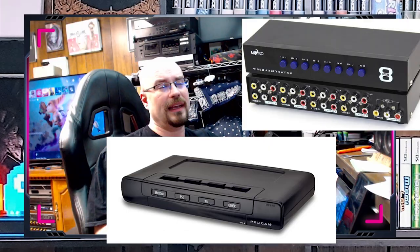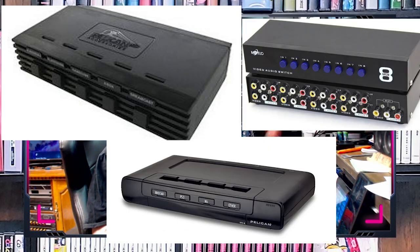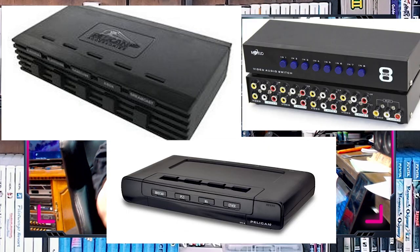Quite a few of the older ones have S-video on them, and that's great for the systems that need S-video — no problem with those. I've got more than a few of them because I play my Super Nintendo, my Sega Saturn, my N64, and a couple of other systems like my PC-FX — they're all on S-video.